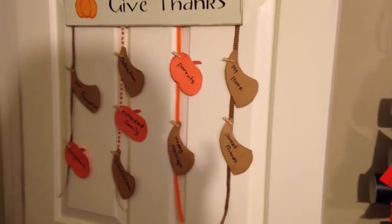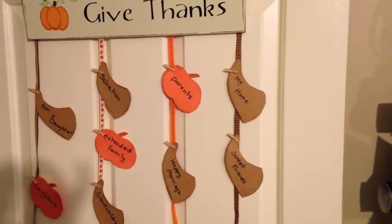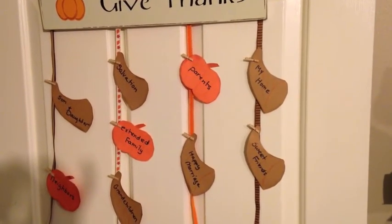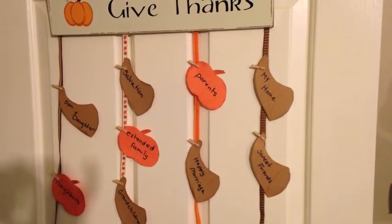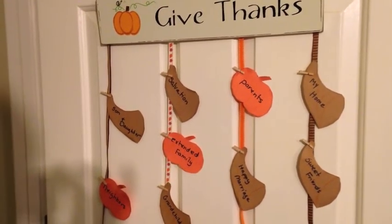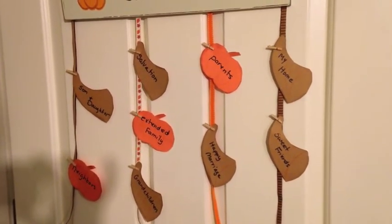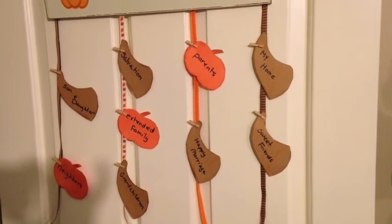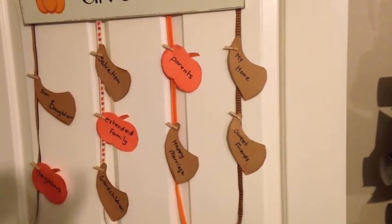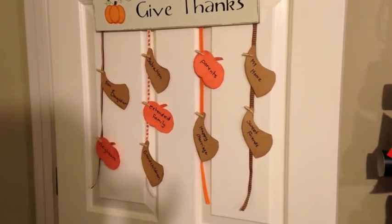I'm by no means any kind of artist, so I just took a pencil and free-handed a pumpkin shape and a horn of plenty shape and cut them out. The little clothespins are very delicate, so just take note of that — make sure you have a few extra because they do kind of break. I wrote things like son, daughter, neighbors, salvation, extended family, grandchildren, parents, happy marriage, my home, and sweet friends. Those are just a few samplings of the things I'm blessed with in my life, and I certainly give thanks for them.